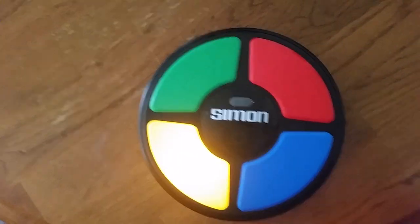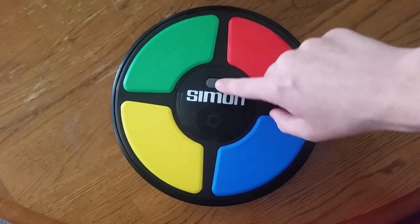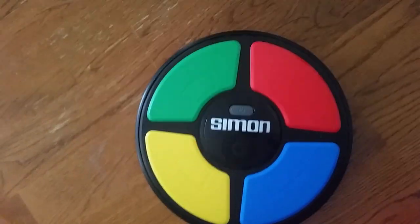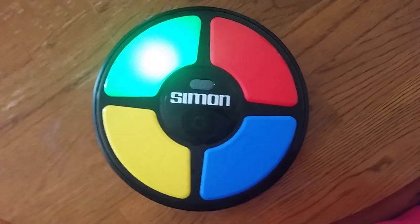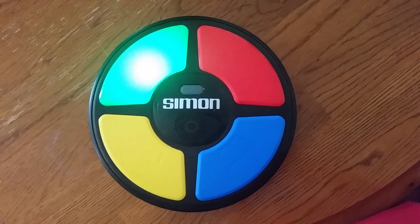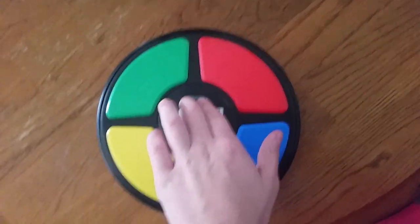Let's turn it on again. There's a cool thing when you hold the button down. It's showing you where the start button is, and when it's flashing, after 10 seconds it'll power down again.